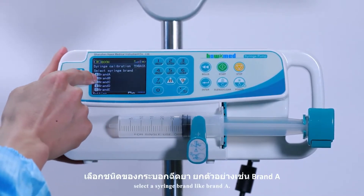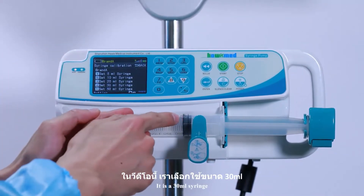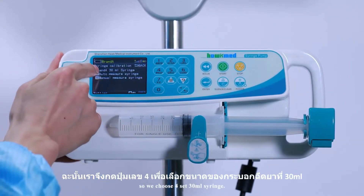Select a syringe brand — for example, brand A. Then select the syringe size. Since it is a 30ml syringe, choose option 4 and select 30ml syringe.